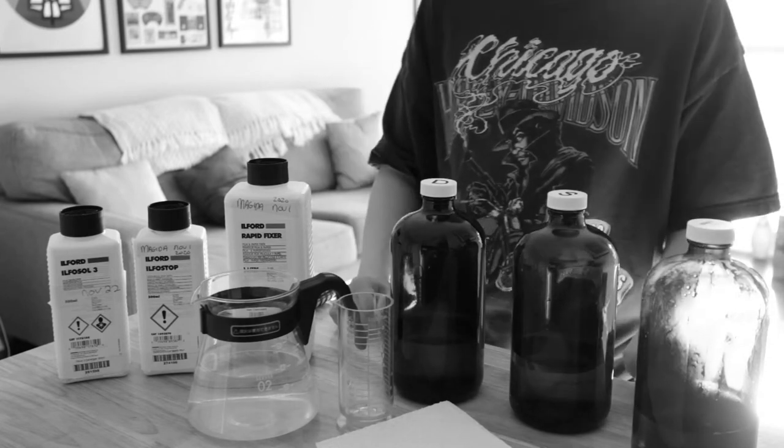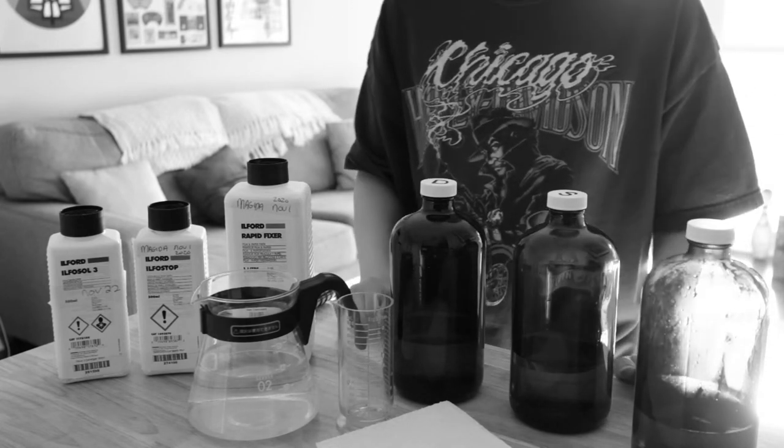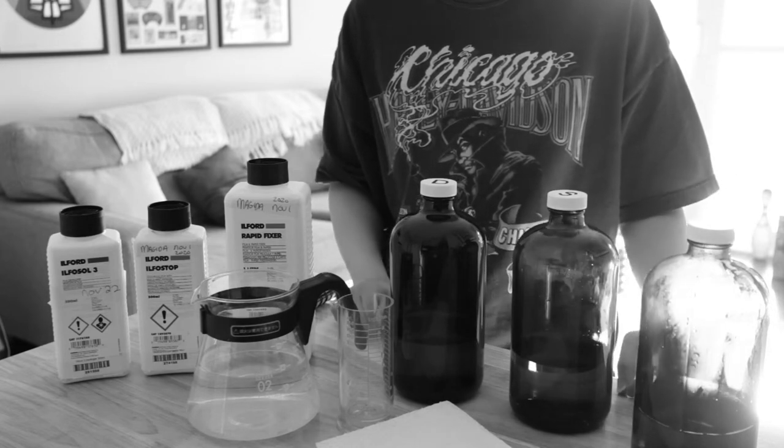Today we're going to make some chemicals for developing film. Usually I do this in studio, but because Toronto is currently in lockdown, I'll be doing it at home.